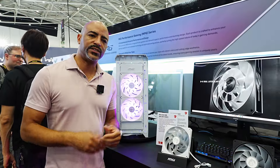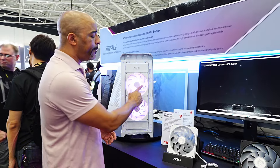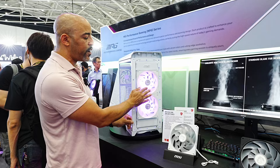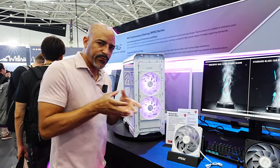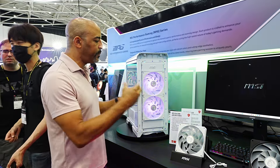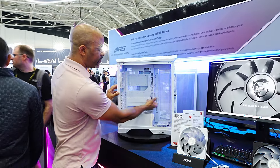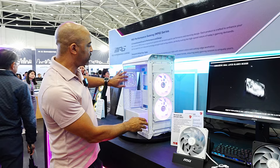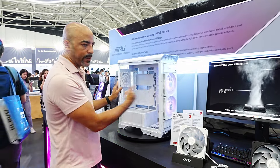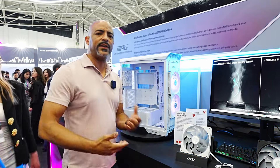MSI has a big setup here at Computex 2024, so I have a lot more to show you. PC fan technology is constantly evolving and MSI is trying something a little different — this is the MPG Velox 300R. It's an airflow-style fan that is more of a vortex rather than just pushing air in a general direction. It's really precise, trying to get airflow going straight through the PC case, with an exhaust fan of similar design but smaller in the rear. We'll see how well this actually performs, but I'd like to see new fan developments.